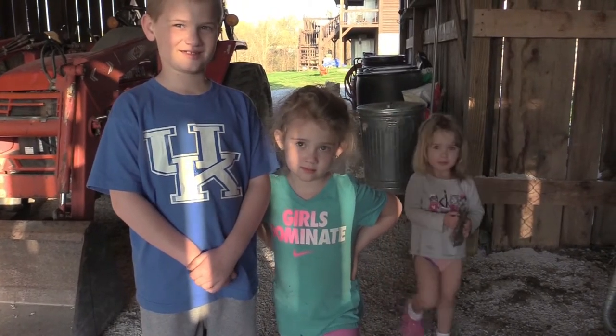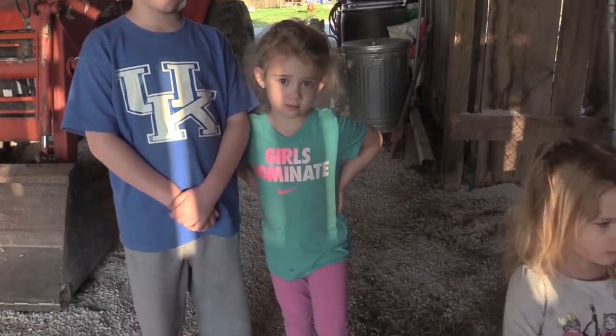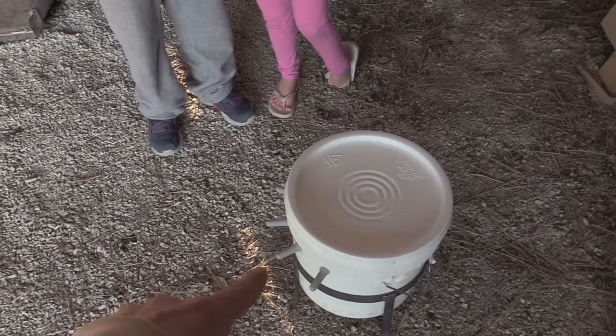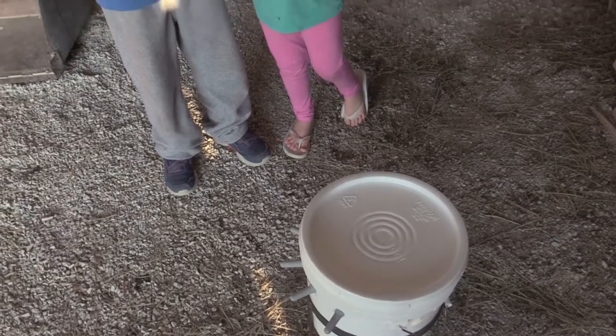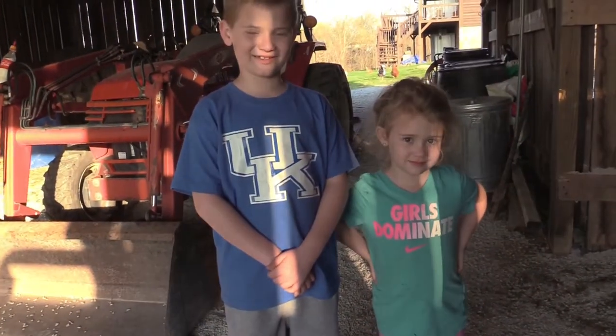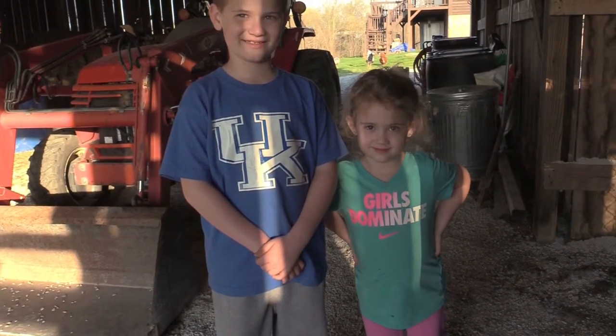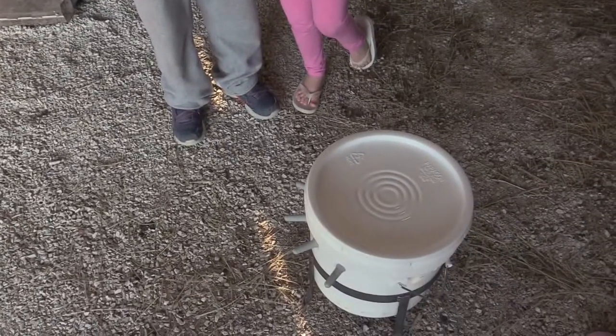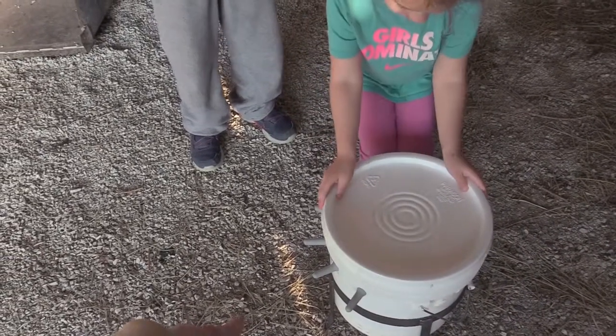The baby goats cannot suck air, so we need to get all the air out of those hoses. Now we're going to do it. Ave asks how we're going to do that - it's not me, it's you. Ave and Ryan, y'all get down here.